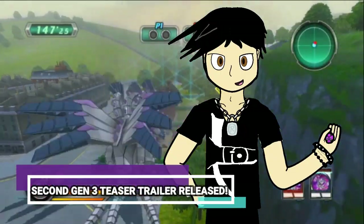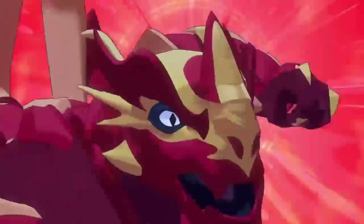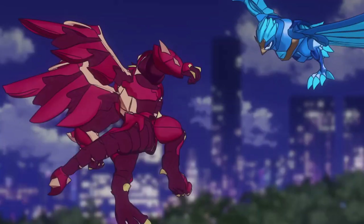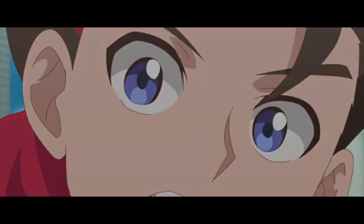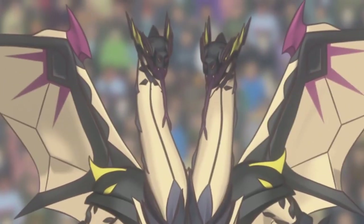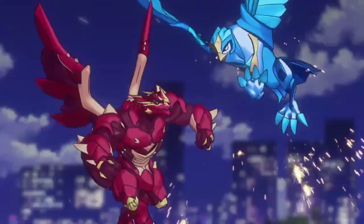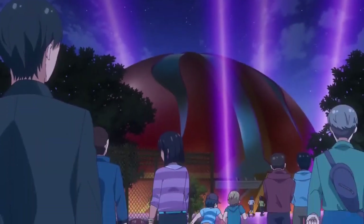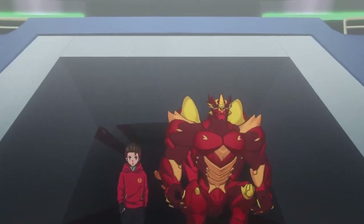Bakugan released another teaser trailer for the Gen 3 anime that showed more of what the action animation will look like. This is the same style as the first teaser trailer. In the second trailer, the Bakugan fighting are practically the main focus, as opposed to the first teaser where they were just first discovered. We see scenes of Drago and Venturi fighting, what looks like Drago doing a German suplex — I didn't know Drago was siding with WWE.